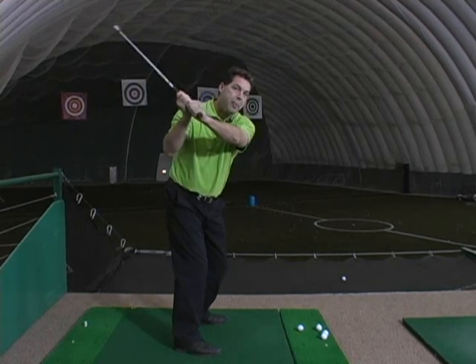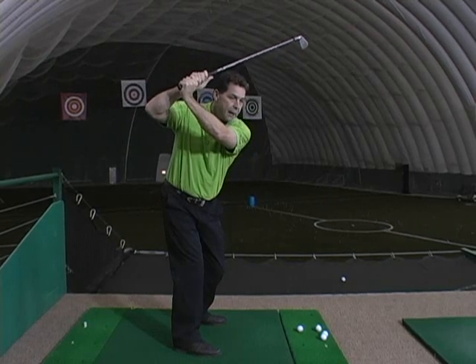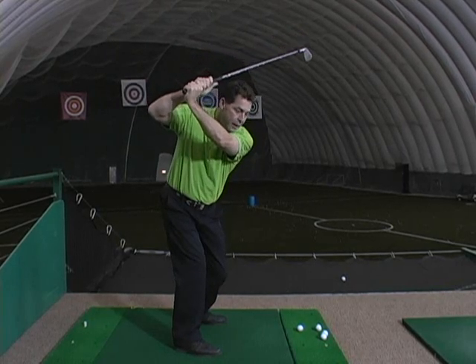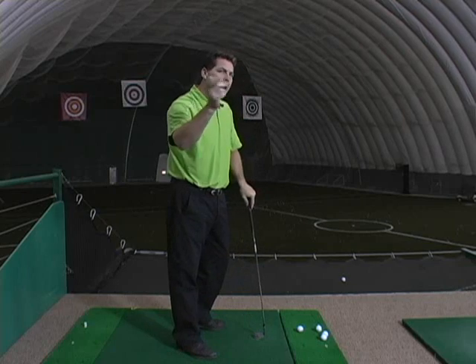Once that golf shaft crossed the target line in this type of angle towards their head, it made it very difficult to have the club come down in a very easy, complementary motion through the ball, and that would distort power and control.